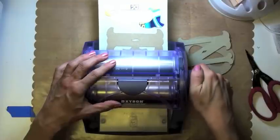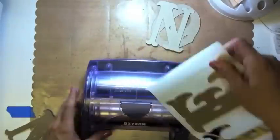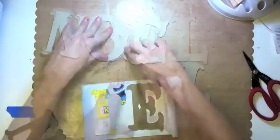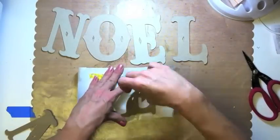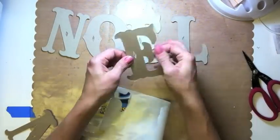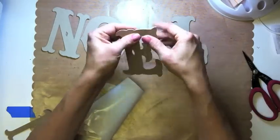First, I cut out Noel — N-O-E-L — with my Cricut in the Anderson four-feather font. I cut three of each letter out of a cereal box. Then I ran two of the letters through my Xyron 500, which is absolutely phenomenal for adhering.